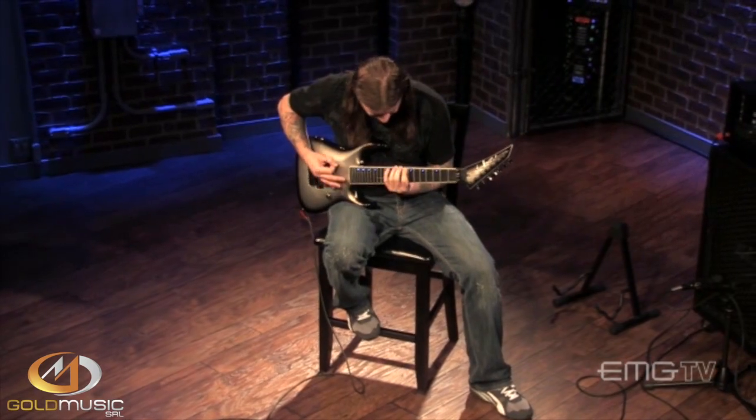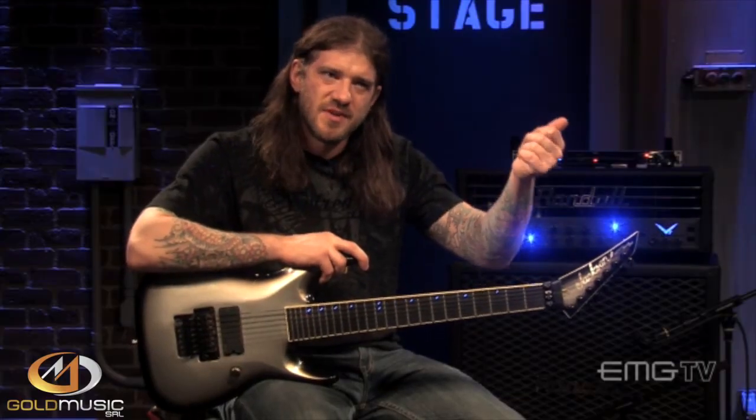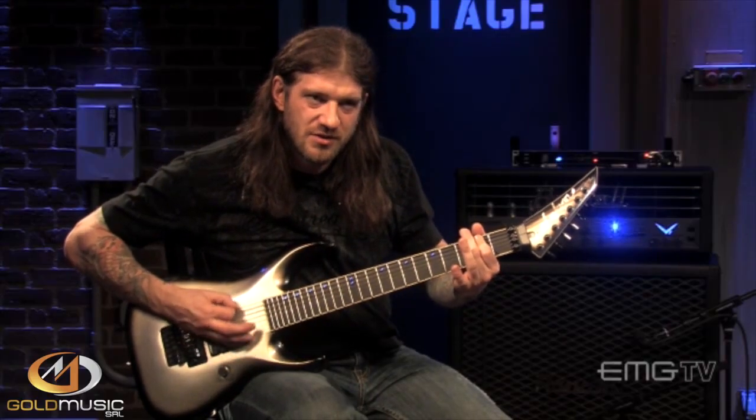Especially in metal guitar playing, that presence knob on the amp is that knob where you get that — when you play a one note, triple picking, but you can still feel all the EQ and all the tone is there. That's basically what the EMG did for me.